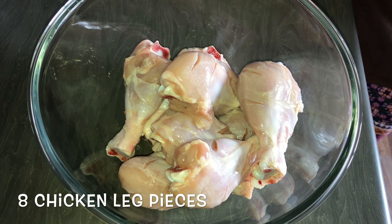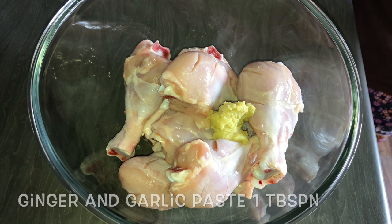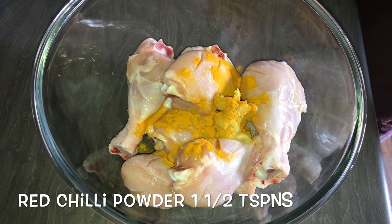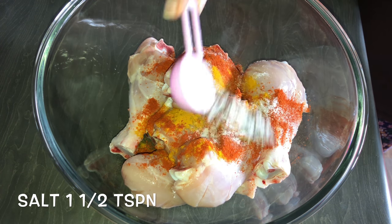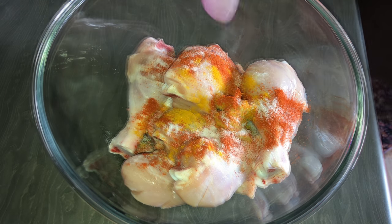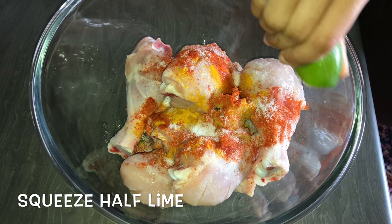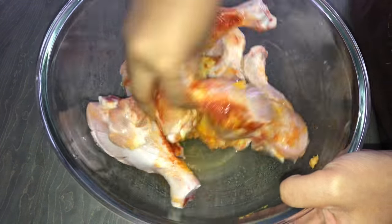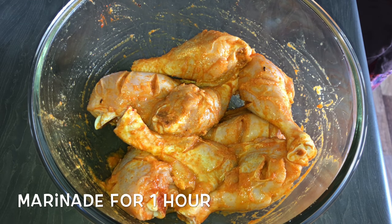To make chicken ghee roast, I have taken chicken leg pieces and made insertions on it. Add about a tablespoon of ginger and garlic paste, a teaspoon of turmeric powder, 1 and a half teaspoons of red chili powder, 1 and a half teaspoons of salt, and squeeze half a lime. Mix all these ingredients nicely and marinate this mixture for about an hour.